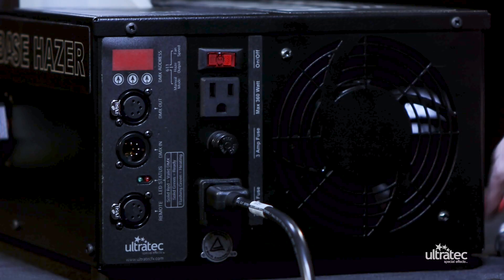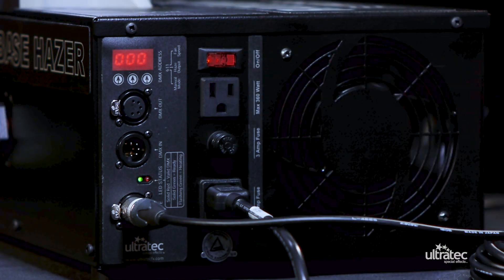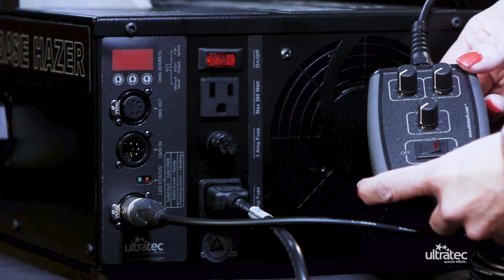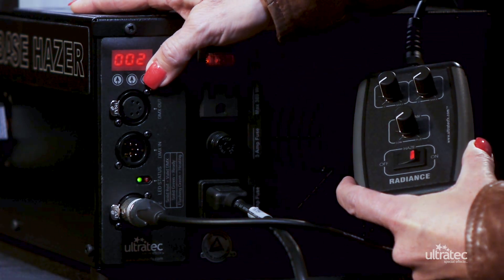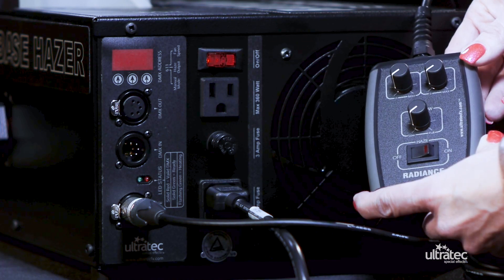The third mode of operation is using the remote with timer. Plug the hand remote cable into the back connector marked remote, then turn the main power switch on and it will illuminate if power is present. The hand remote indicates the heating cycle. A slow flashing red LED indicates the unit is not ready to operate and is still in heating mode. A solid red LED indicates the Radiance is ready to operate at full output producing haze. A pattern of 3 flashes indicates an over temperature error. The green LED located on the back panel indicates the same status.